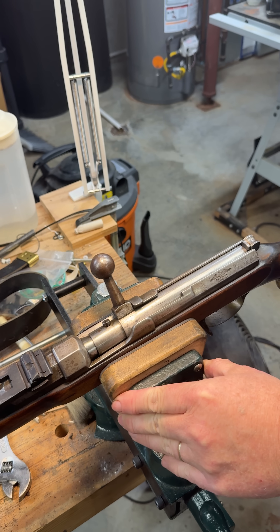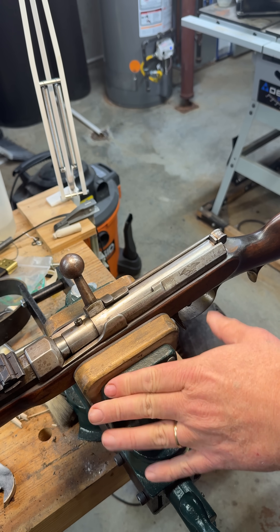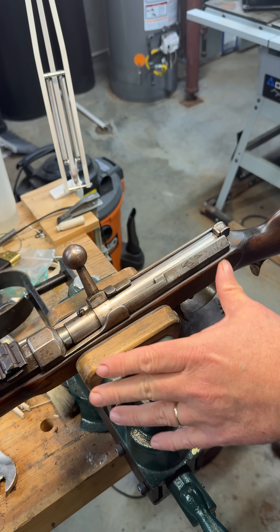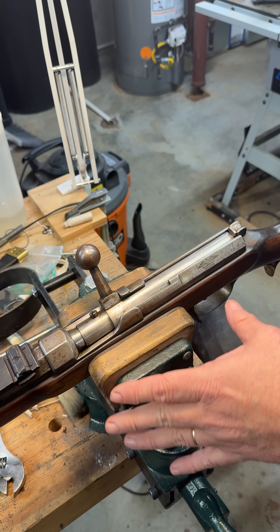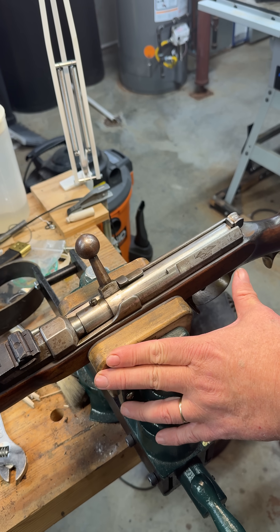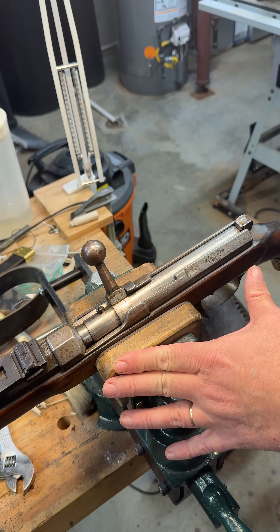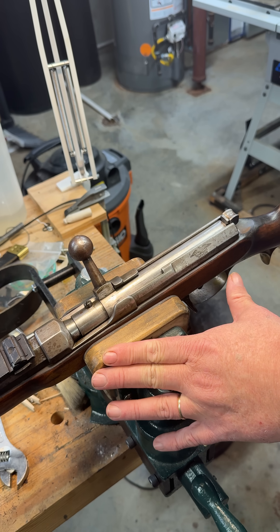We're going to look at how the action works on the Dreyse rifle. And before we start, we're going to say it is a little complicated. And to modern eyes, it's very complicated because we assume how a bolt action should work. You need to remember that this rifle was being used in the era when every other major army of the world was still using muzzle loaders, which had complexities of their own.